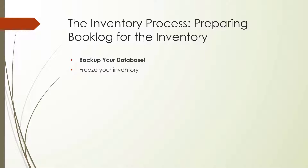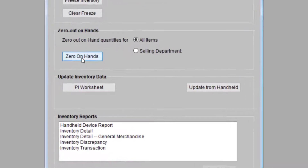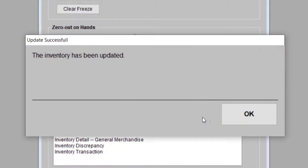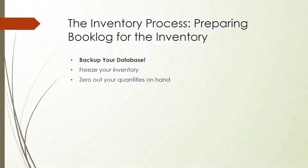After freezing the inventory, you should zero it out. After saving or freezing your quantities on hand, you'll zero them out. Then the quantities for any items you scan and upload into Booklog will be added together to give you an accurate count. If you don't zero out your quantities on hand, Booklog would add your scanned quantities to the existing ones and would double your quantities on hand for each item. Zeroing out your quantities on hand can't be undone, and this is one of the reasons it is essential to have a working backup of your database before the inventory starts.